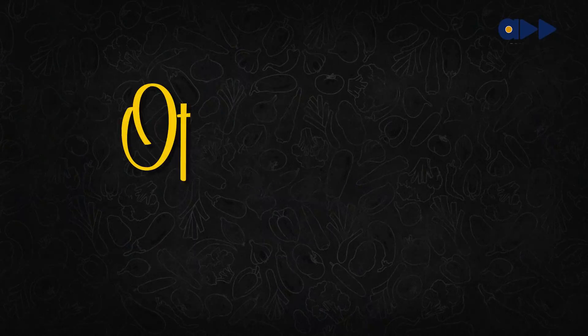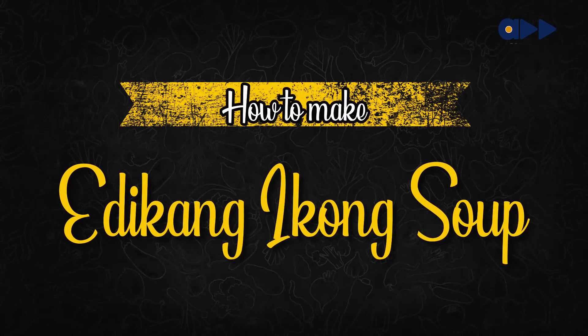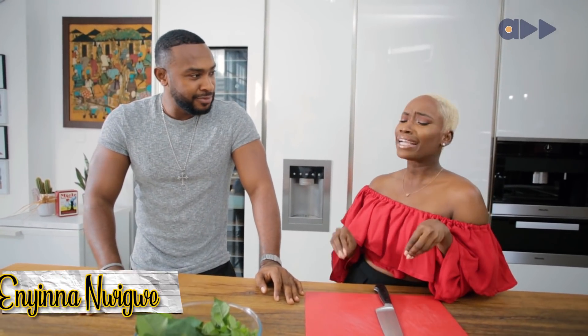And today, we are making Edikaikong. Edikaikong — why Edikaikong?